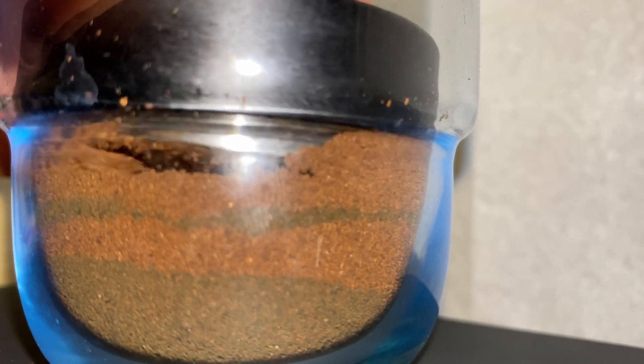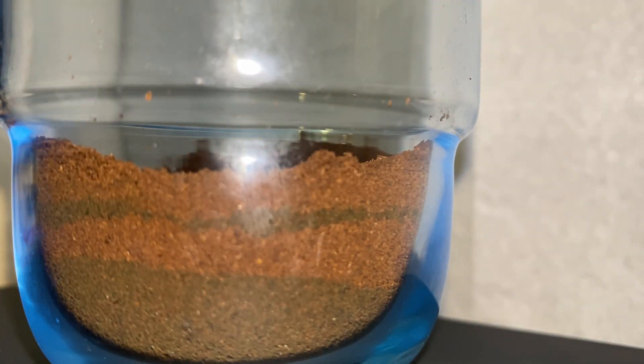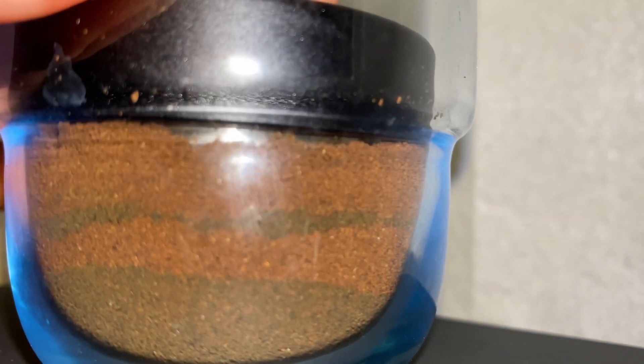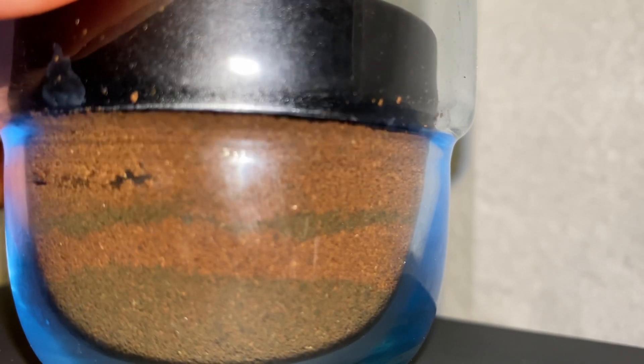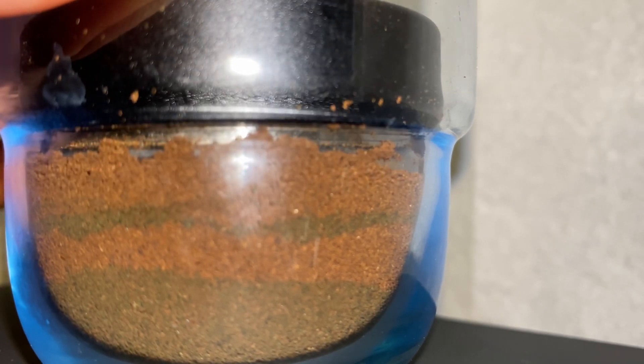It didn't actually distribute much of the bottom layer — it just distributed the top layer and pushed down the bottom layer. This explains pretty well why it's an ineffective tool at distributing the whole puck, even though it's a nice tool to make the top of the puck clean or for the experience of watching a barista prepare a shot.